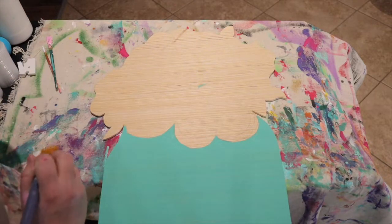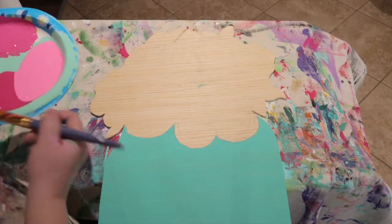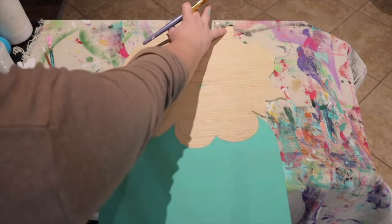The first thing you're going to do is outline where exactly you want your flowers, using the darkest pink you have. Make sure you leave the leaves alone — there should be one over here, two over here, and one up above. Don't paint those.